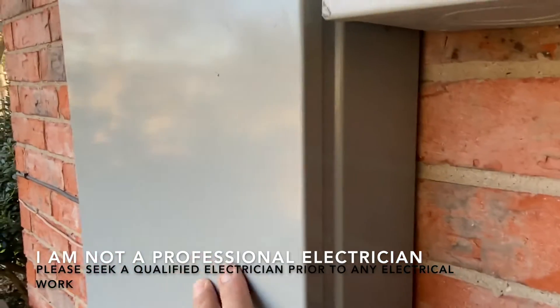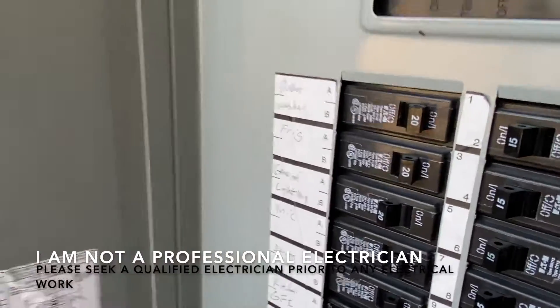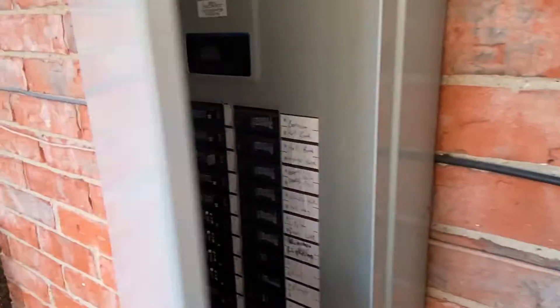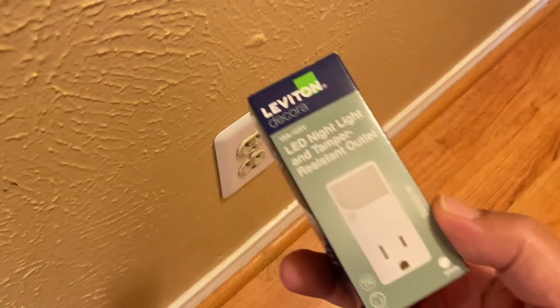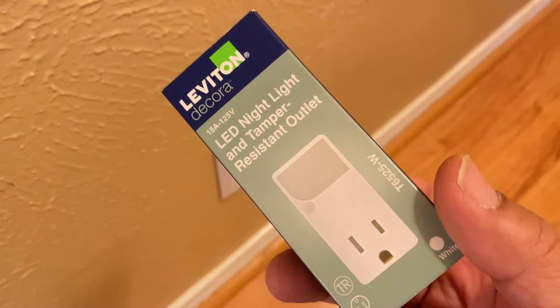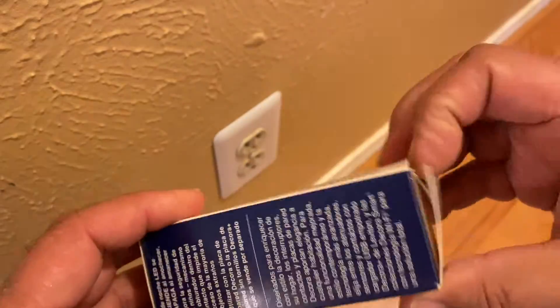Welcome back to the channel. Today we'll be replacing an old outlet with a new Leviton outlet that has a built-in LED light. First thing we're gonna do is turn off the electricity at the breaker box. This is a Leviton 15 amp 125 volt outlet and the model number on this one is T6525W.